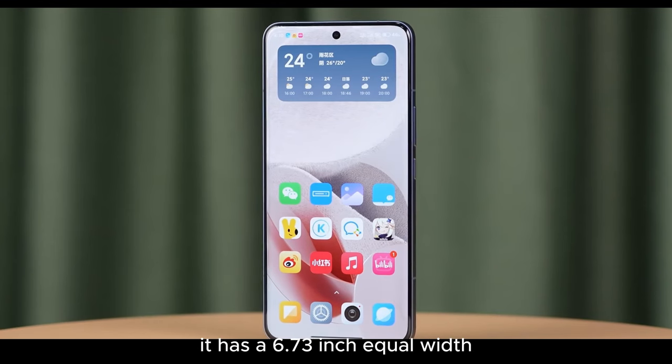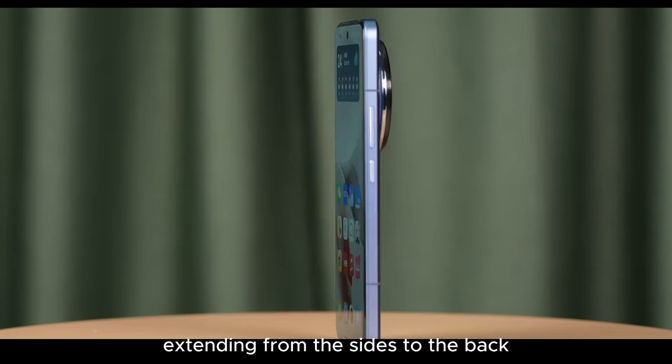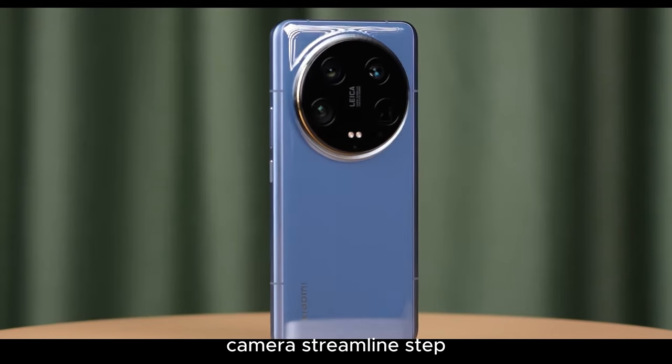The appearance should be familiar to most. It has a 6.73-inch equal-width micro-curved screen with narrow bezels, a matte metal frame with right angles extending from the sides to the back, a larger and thicker camera module than the 13 Ultra, and the Parisian decorative stud texture on the back cover, which has eliminated the so-called camera streamline step.